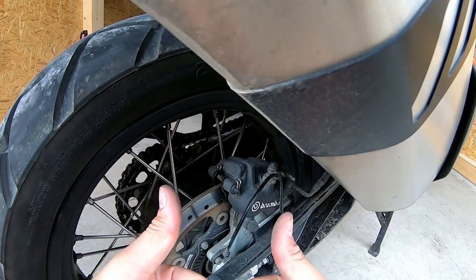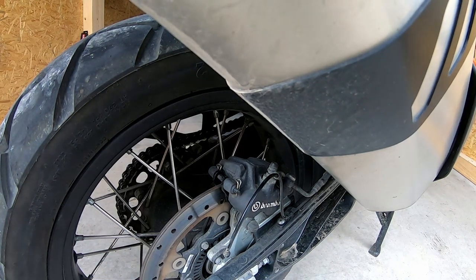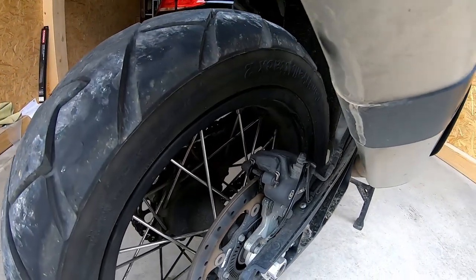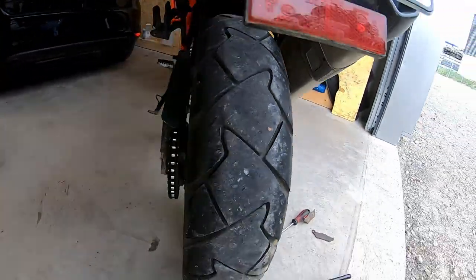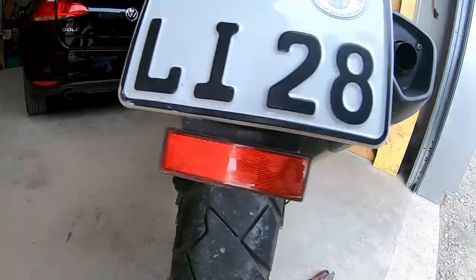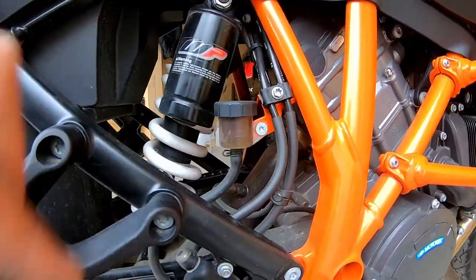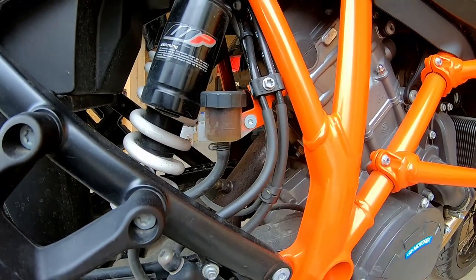That's how you change the brakes on the KTM 1290 Super Adventure — most other bikes have the same kind of system. This is how the brake indicator needs to look now — you can see it's not black anymore, it's gone up, much brighter.